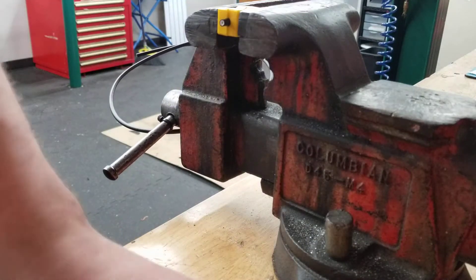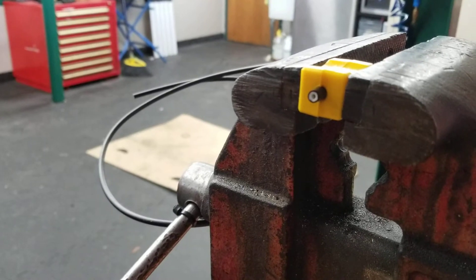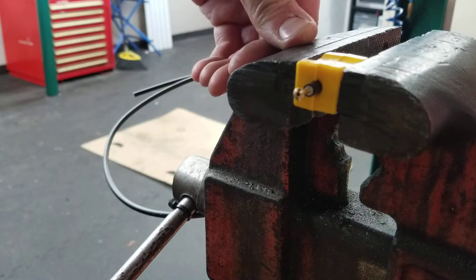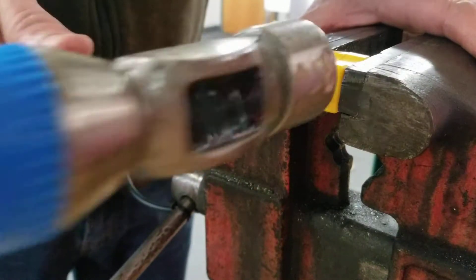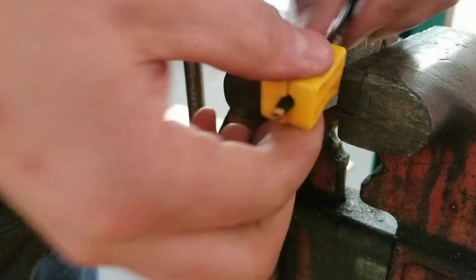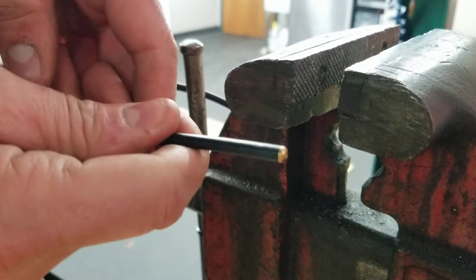Once it's in the vise, we're going to take our needle, slide it in, push it in a little bit, and then real simply we're going to take a hammer and just tap until it's all the way in. Once it's done, you can take it out of the blocks and it's ready to install.